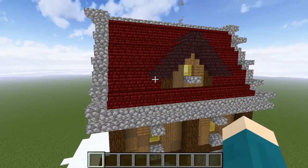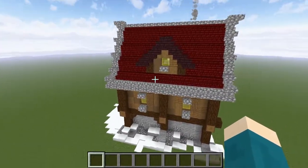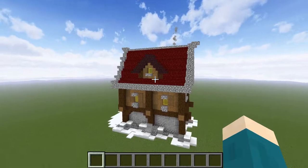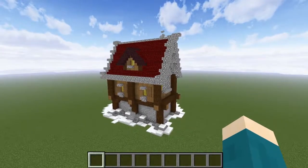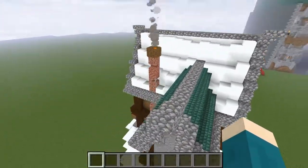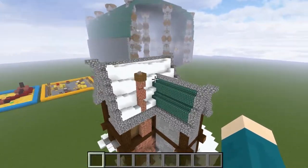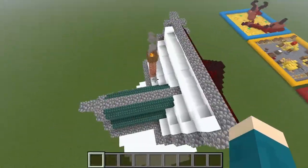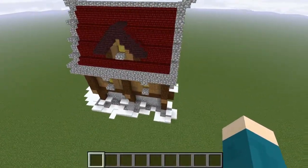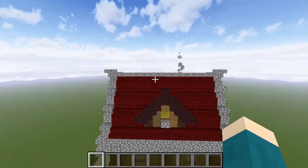Now, if you're low on dark prismarine, or you don't think it looks that good, you can exchange it for different materials. For example, on this side I used red nether brick, which does look quite good, especially if you want a nice dark, gloomy atmosphere. And on the other side, I've used a snow roof, which is actually one of my favorite styles of roof. As you can see, they all blend in together. They all look absolutely fine, and while these two are my personal favorites, you can use pretty much any block, to be honest.